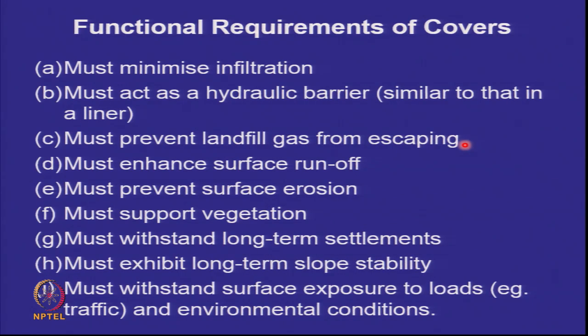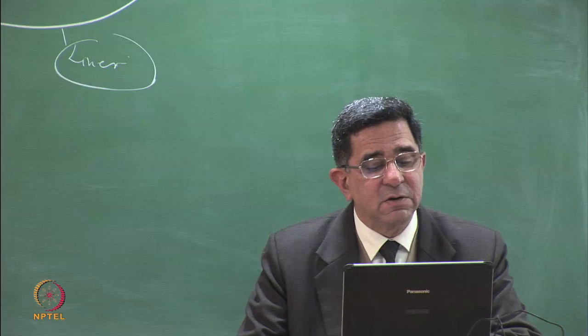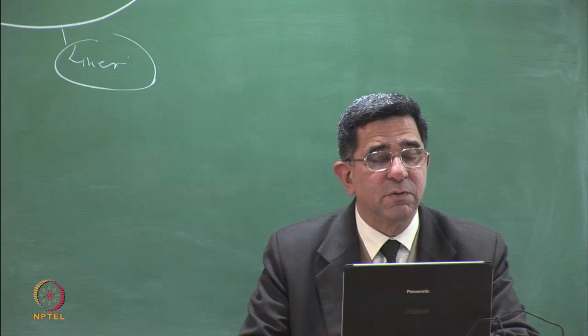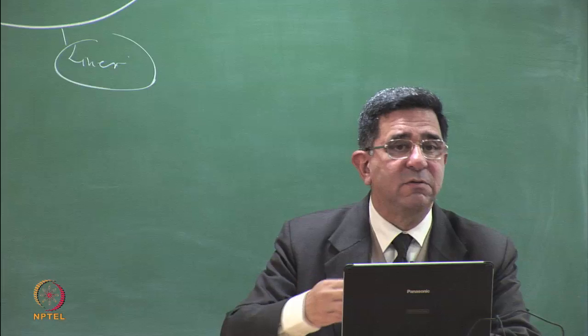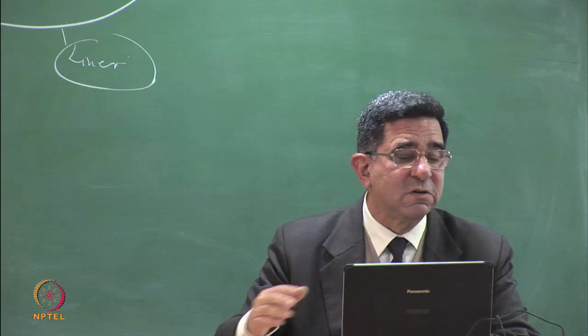If the waste is not biodegradable and has no methane emissions, preventing gas escape is not a primary concern. However, if it is municipal solid waste with significant biodegradable content, you must prevent the gas from escaping. Just like a roof is slightly tilted to enhance surface runoff so water does not pond, the cover must also have slopes that enhance surface runoff and must not be erodible — water flowing over the cover should not carry away fine particles or create erosion gullies.